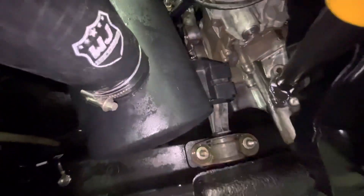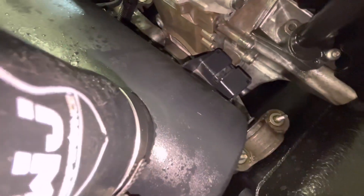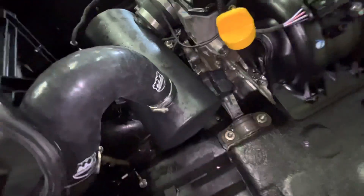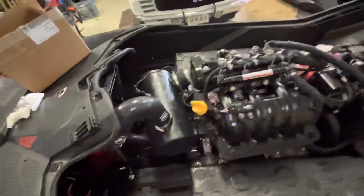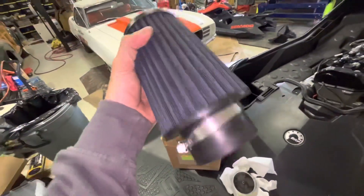I don't remember if this was sitting in the middle or if it's supposed to be like that. On the stock one it was sitting right in the middle - this looks centered. It's not moving, it's really tight. I also got a cold air intake.